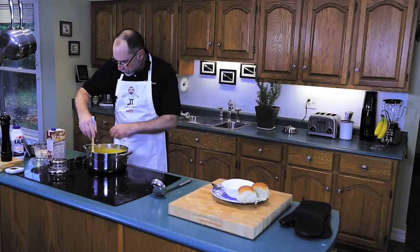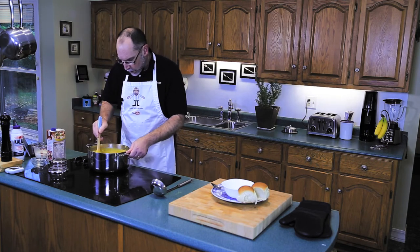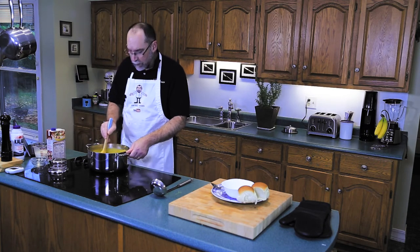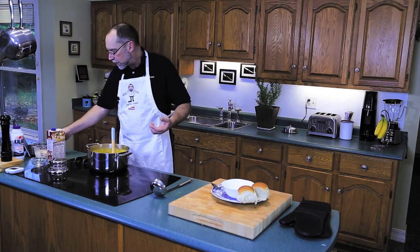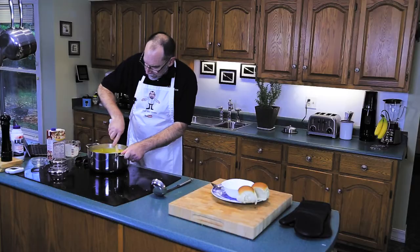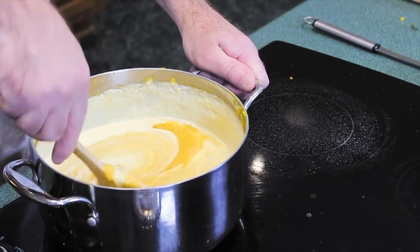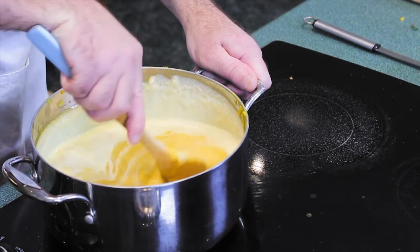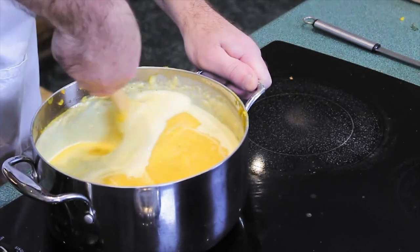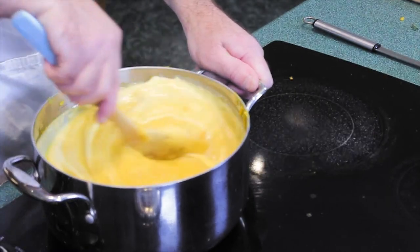Now that the soup is puréed, reduce the heat way down to low — you don't want it to burp and spurt all over the place. We'll add two-thirds of a cup of heavy cream and blend it in. This lightens up the soup and adds a little more fat, making it very nice on the palate.